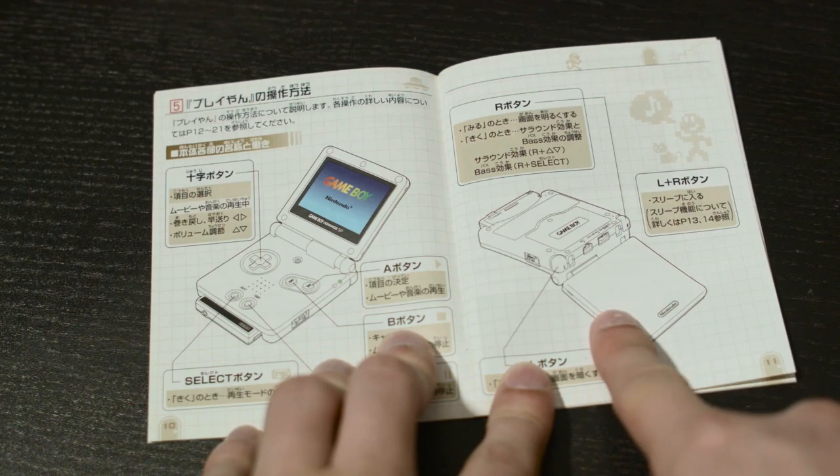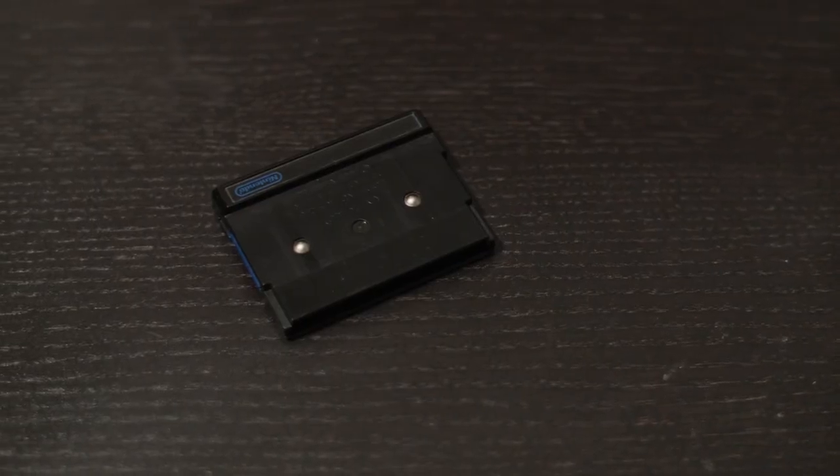Inside the box there isn't much — there's an instruction manual, it's in Japanese, so I can't read anything, but I can understand the pictures. It does list the video specs which I can read, so that's handy. And of course we have the Playyan itself.